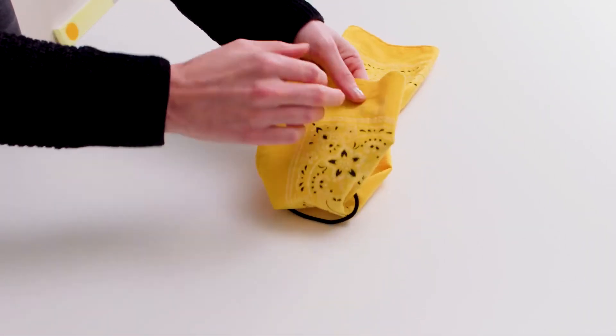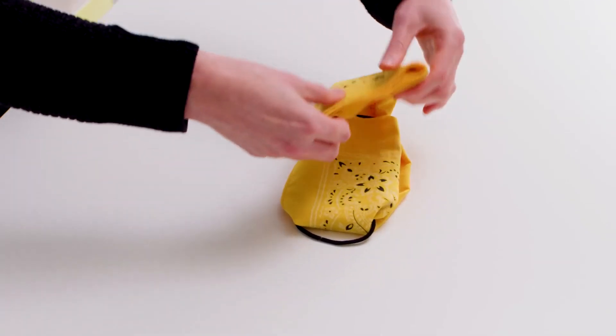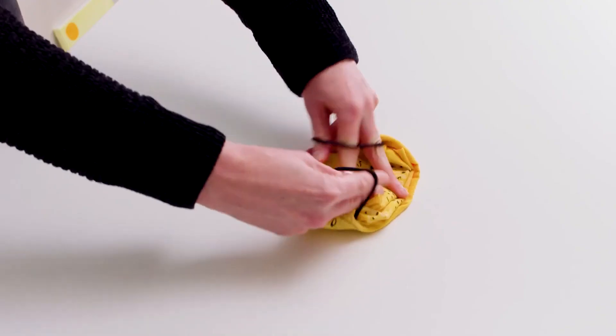Now, fold the outer edges of the cloth in, layering on top of each other. Pick up the bands on either side and wrap the bands around your ears.